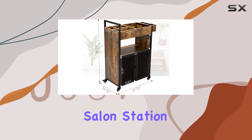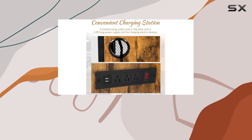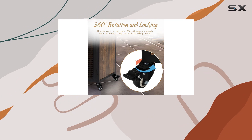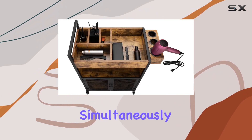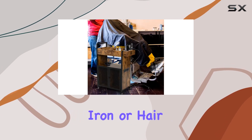One standout feature of this salon station is its built-in charging station. Equipped with three standard 3-prong outlets and two USB ports, with a generous 6-feet-long power cable, you can conveniently charge multiple salon devices simultaneously — whether it's your phone, hair dryer, curling iron, or hair straightener. This trolley has got you covered.